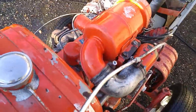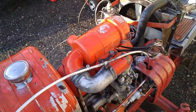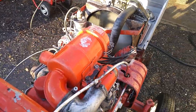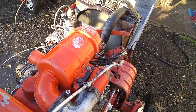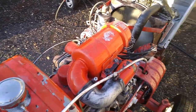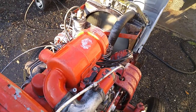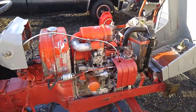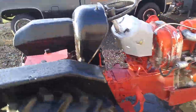Anyway, let's see if it will fire. A little choke here — oh yeah! Soaking wet, starts right up. Beautiful.